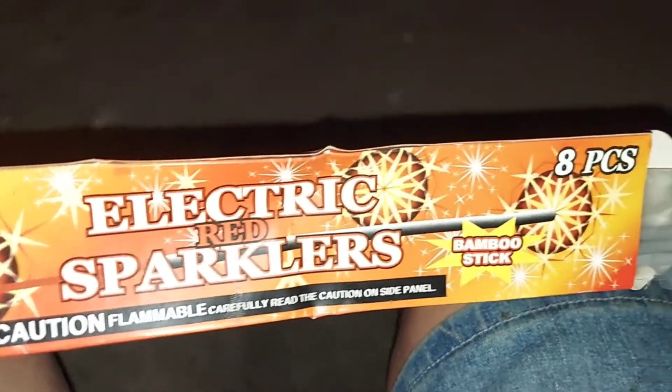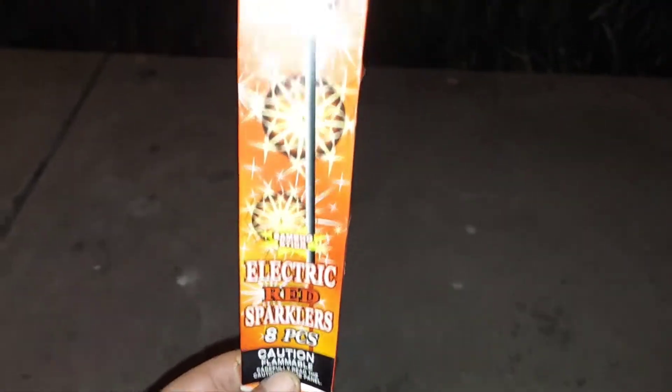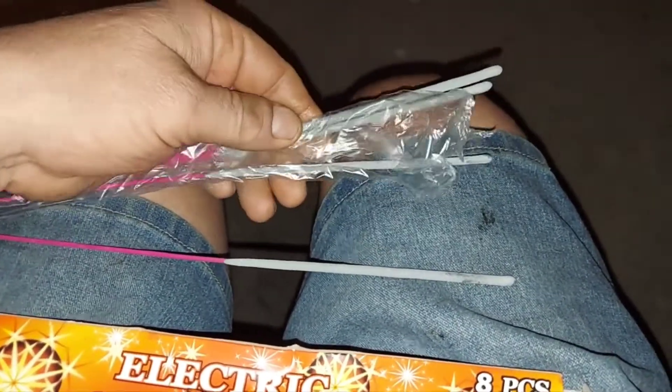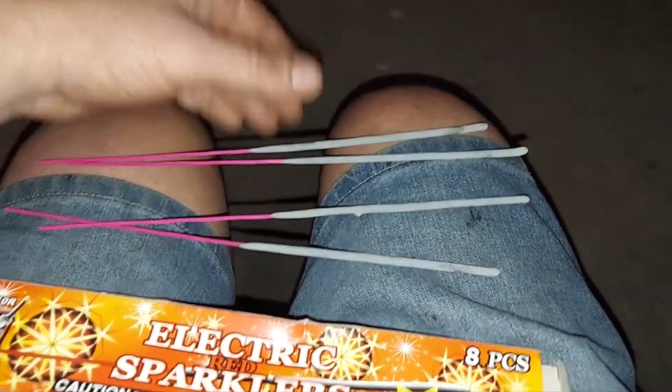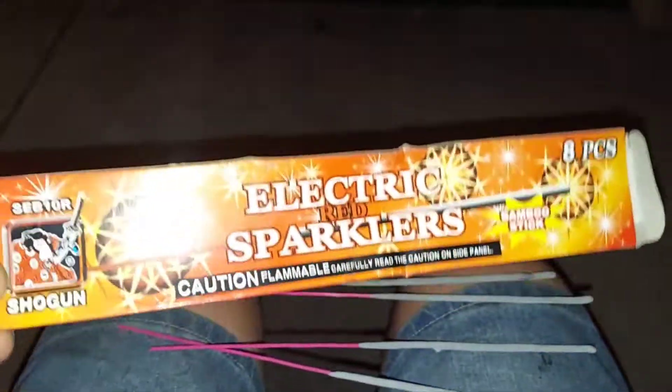Got these Shogun Electric Red bamboo sparklers — check those out! We're gonna light them up. Looks like they're kind of used, there's only a couple left in here. Let's see what we got — one, two, three, four of them! We're gonna let them rip. Let's see how red they really are.